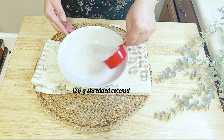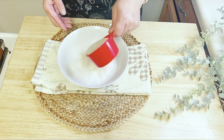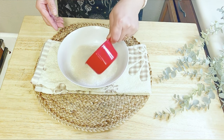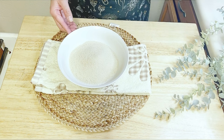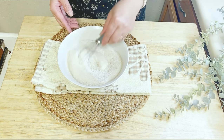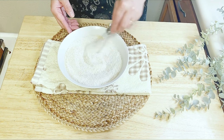Now let's talk about the ingredients. We will need one cup of shredded coconut and three-fourths cup — which is 12 tablespoons — of sugar for the dry mixture. If you have a sweet tooth, feel free to add more sugar. Now mix these ingredients together and set them aside for a while.